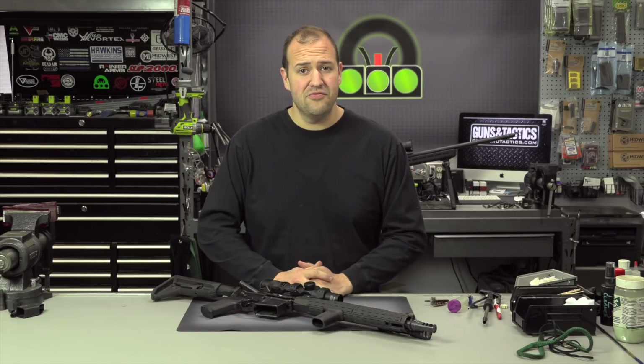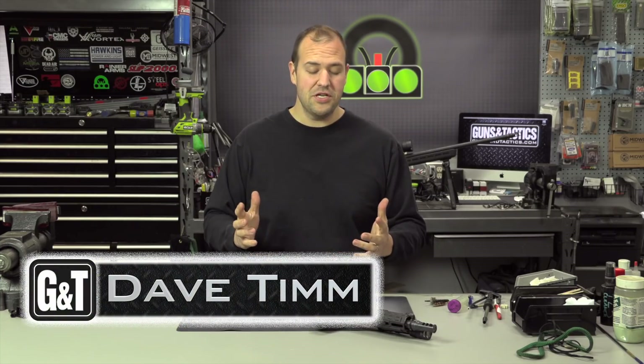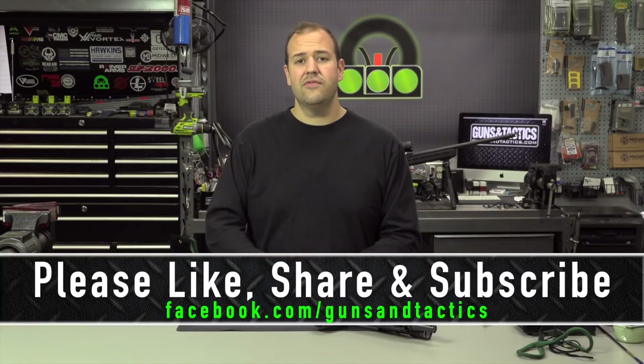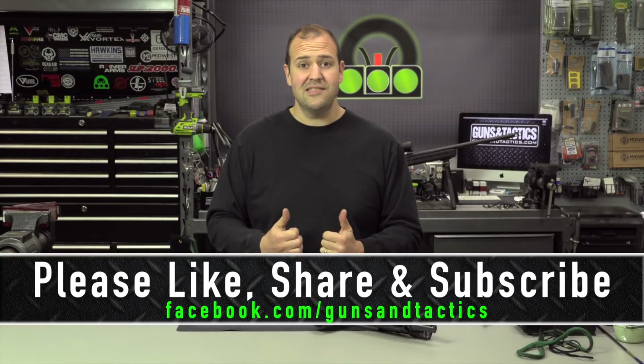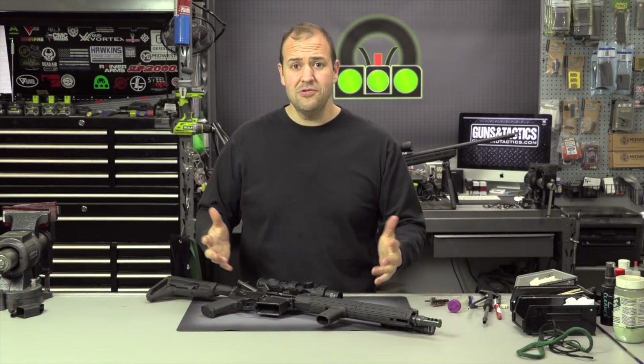Thank you guys very much for checking out this video and spending a few minutes of your day with me. My name is Dave Tim, I do appreciate it. You can learn more about us at our webpage gunsandtactics.com, and you can follow us online on all of our social media outlets to see all of our latest content. So let's get to it.